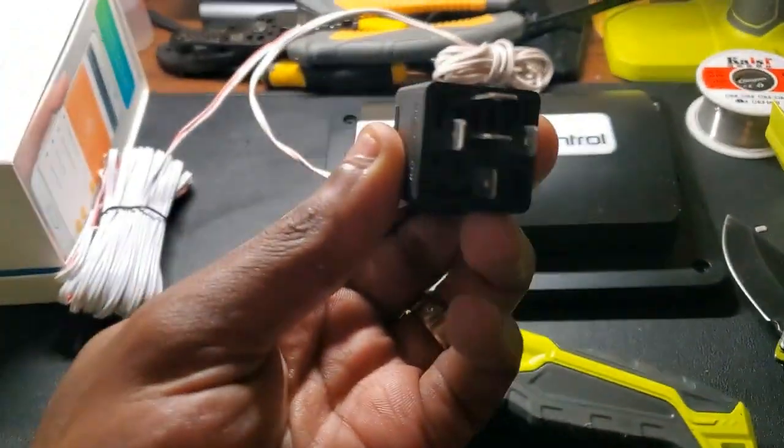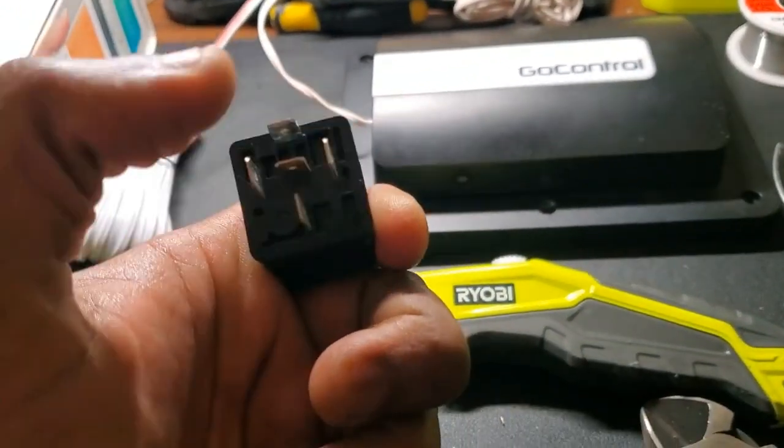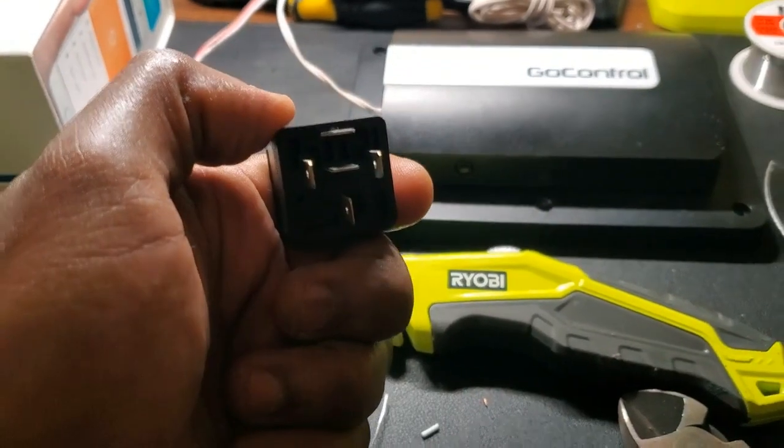Alright, we have our two wires soldered to the board. Now we have to solder to pin 85 — which is this one right here — and pin 87, which is the top one right there.